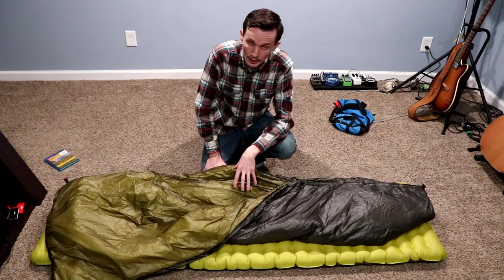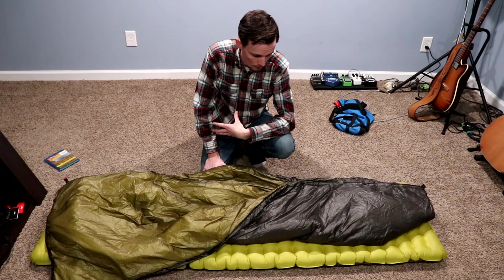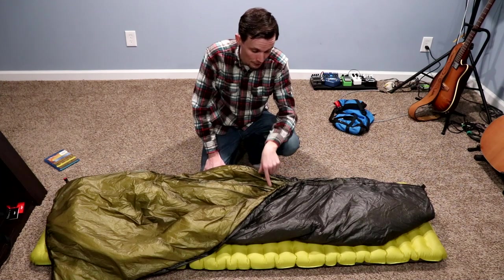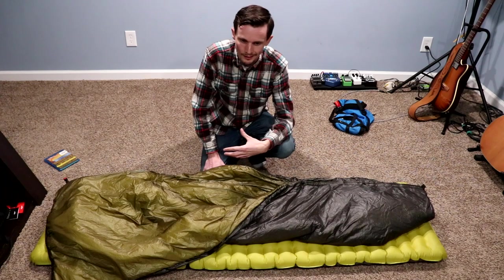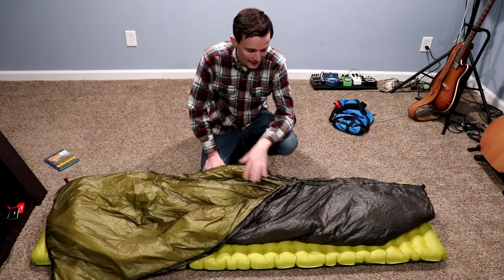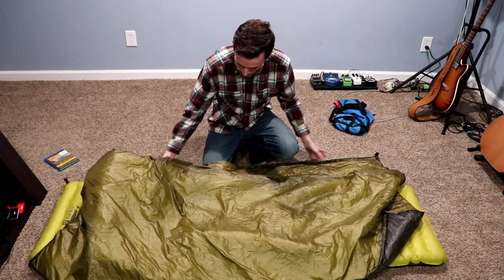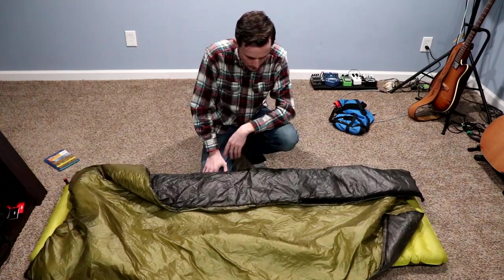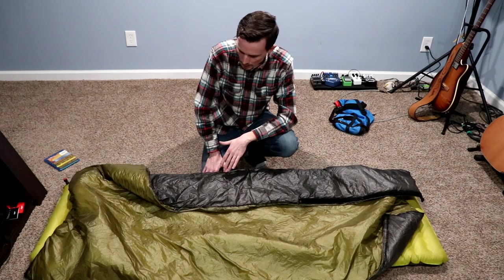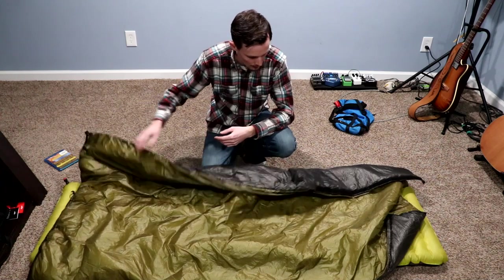For winter camping or any time it gets down to 28 degrees, I'm probably going to grab another quilt with a lower temperature range — that's just me personally as a cold sleeper. This will definitely be my go-to for 35 degrees and up, even as a summer quilt. I have no problem being hot. And as far as craftsmanship goes, it's fantastic — everything is precisely done, no imperfections, all the seams are perfectly executed.